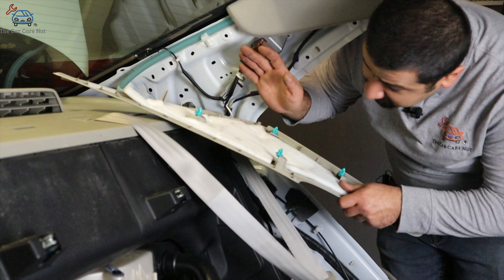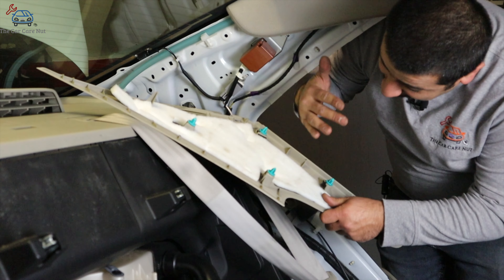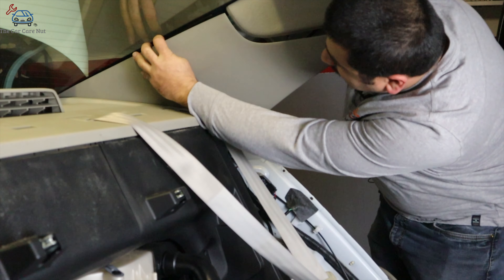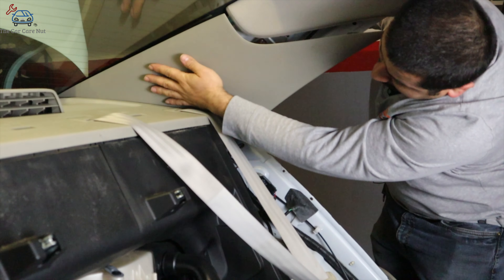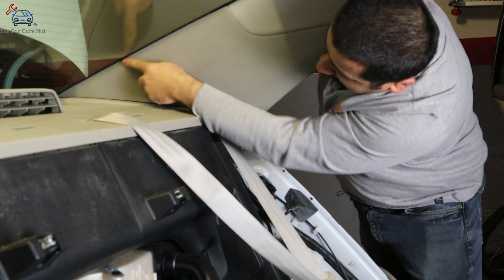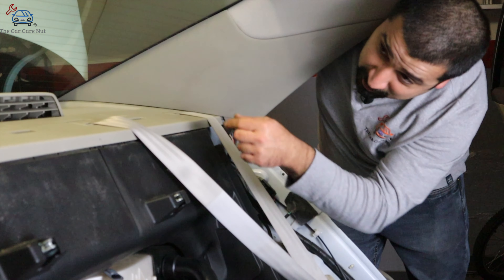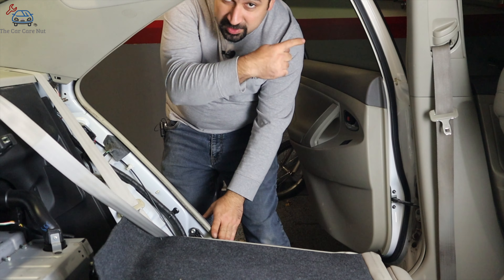We're going to install the C-pillar cover. Make sure all your clips are there and seated correctly. If you have some clips left, pop them up and install them here, then line up the two tabs, push it in first, and make sure the clips are lining up — especially the back ones. Give it a snap. When done, make sure the back part near the glass is straight, as they commonly stay popped up on one side. Then reinstall the weather seal, and do the same for the other side.